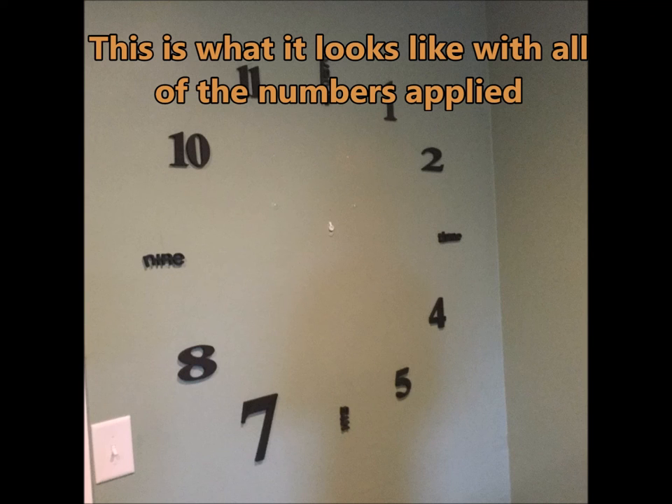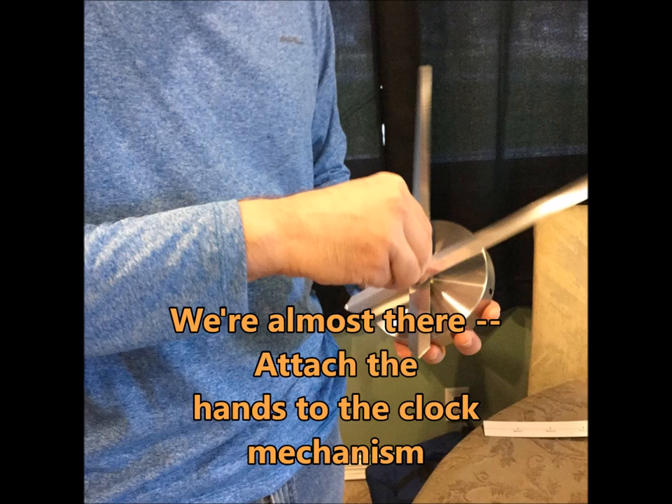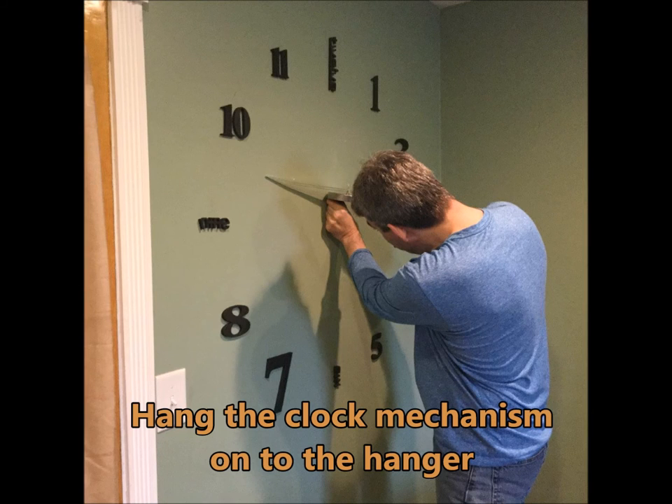I think it looks really great. Then we just installed the hands — the hour hand goes on the bottom — and then we hung the clock mechanism onto the hanger.